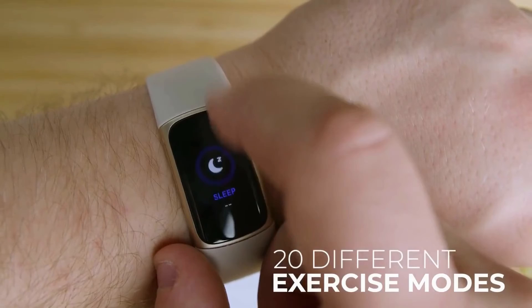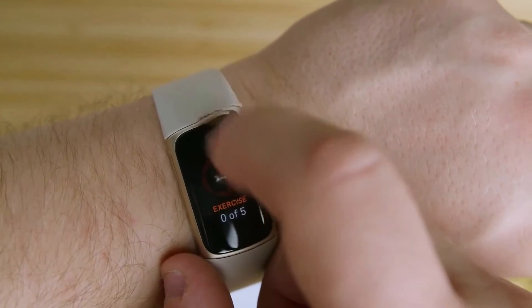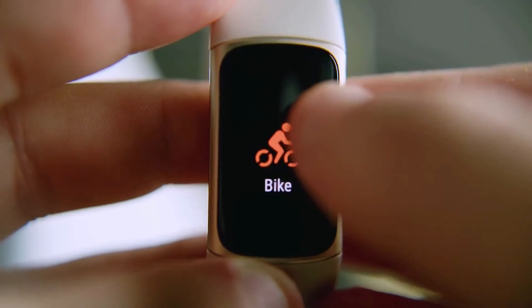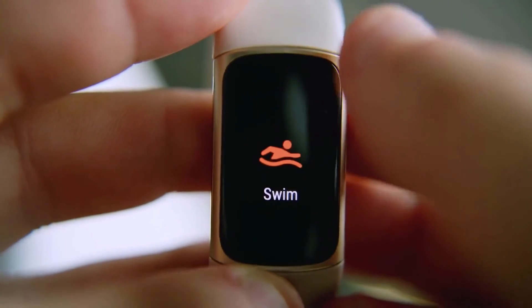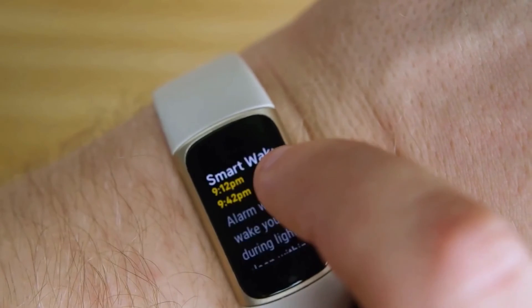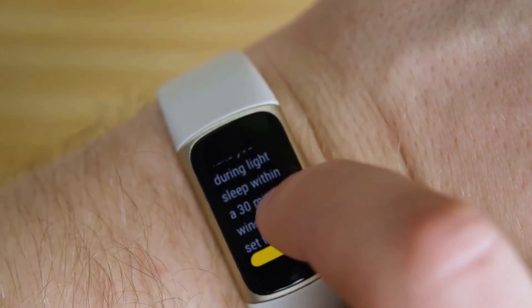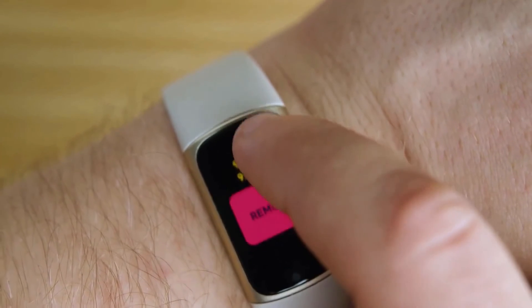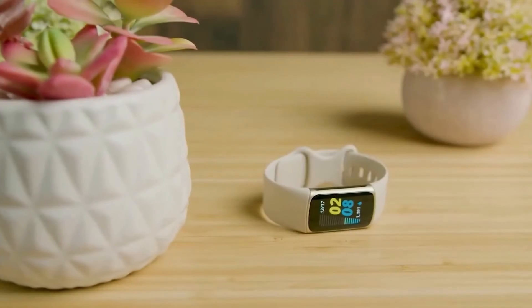It offers 20 different exercise modes and a customizable shortcut menu via the app, though it can only display five modes at a time. The SmartTrack feature automatically records certain workouts such as walking, running, cycling, and swimming with minimal mistakes. It can also track the duration and quality of your sleep, your sleep stages, breathing rate, heart rate variability, blood oxygen saturation, and provide stress management scores and a sleep score when you wake up.